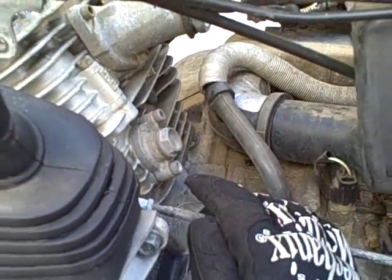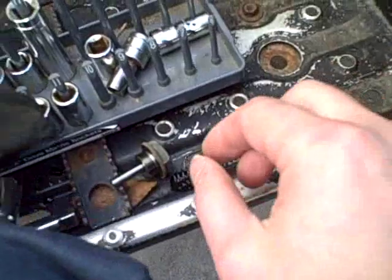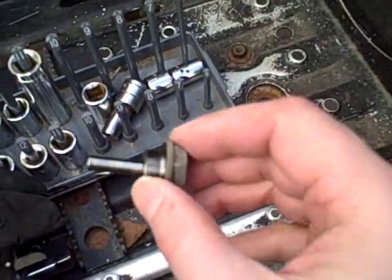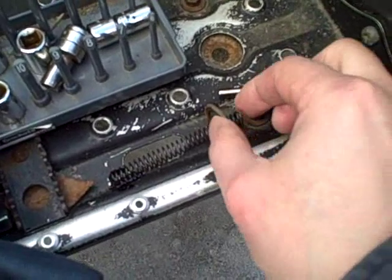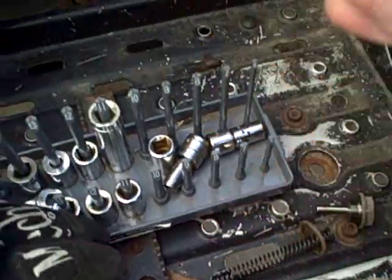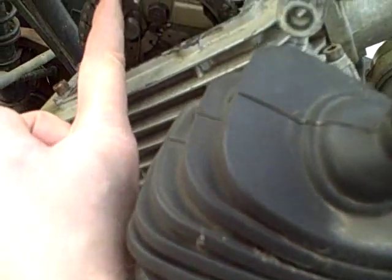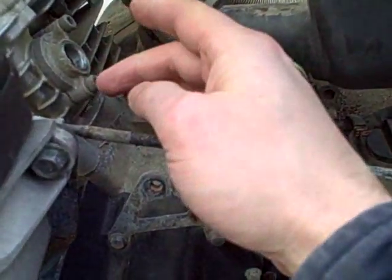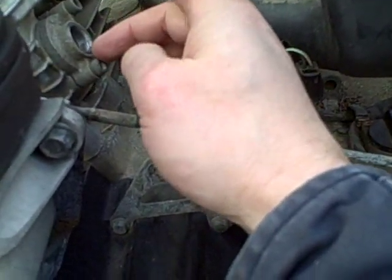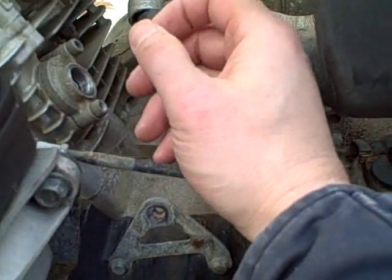I removed this bolt and what came out was this device - a large pin, a gasket, and a spring. I'm assuming at the other end of this spring is the device that puts pressure on the chain down inside here. It's not backing out and I'm not getting any release of tension on the camshaft chain, so I'm going to remove these two 5mm hex screws and remove the whole cap.